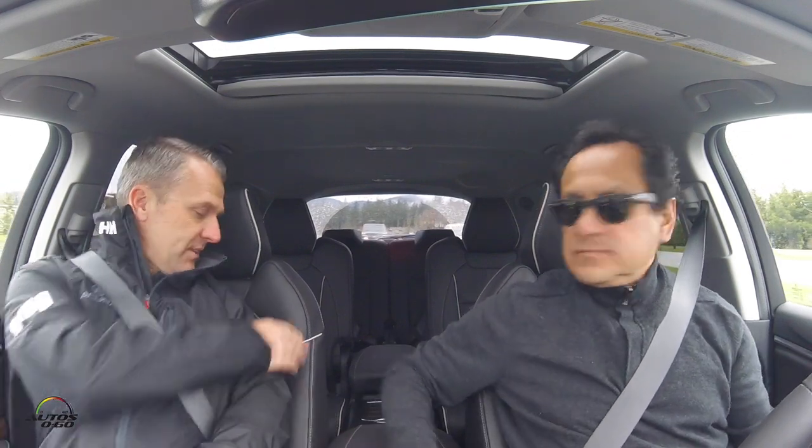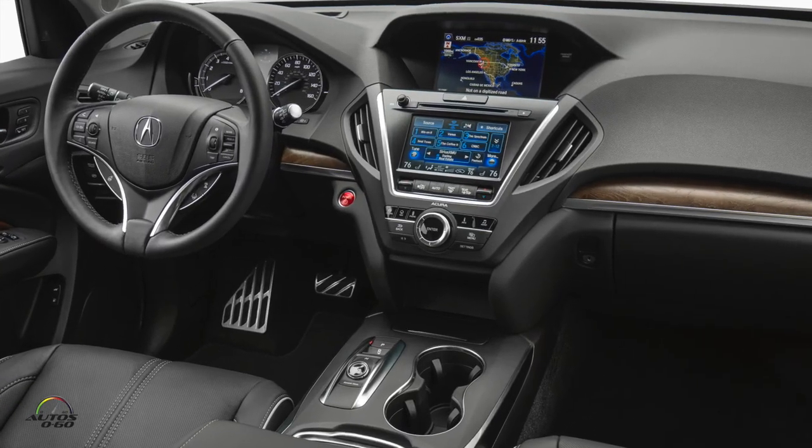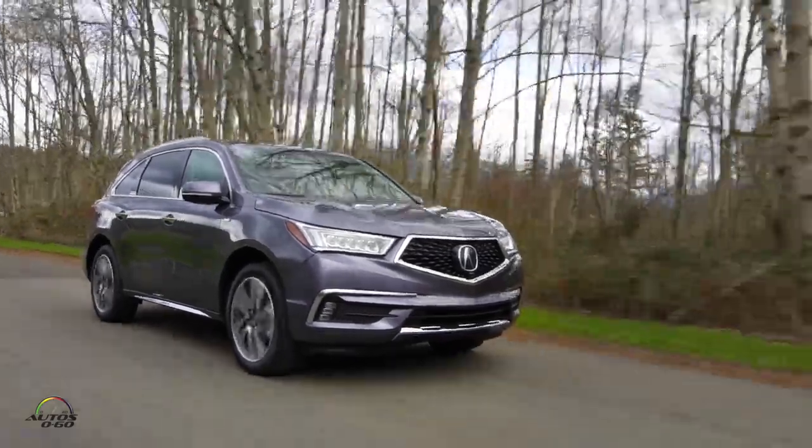The Advance package is the version we're in here, at $58,000 even. It's nicer in almost every way — higher quality leather seats with contrasting stitching and piping, beautiful open-pore wood, different wheels on the outside, a surround-view camera system, and other features that make it very premium. Even at the top price of $58K, you're still below the competition.